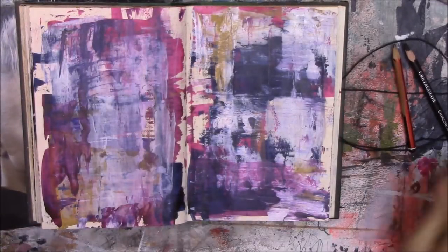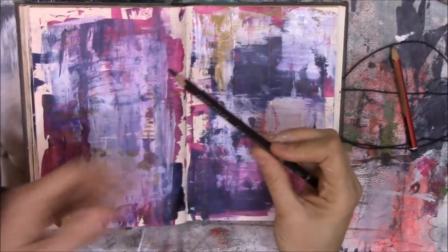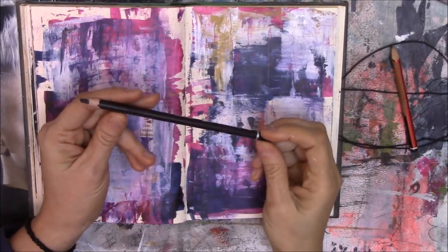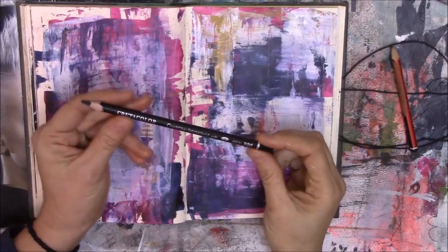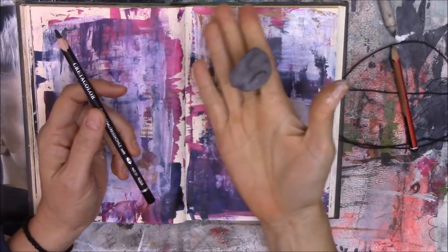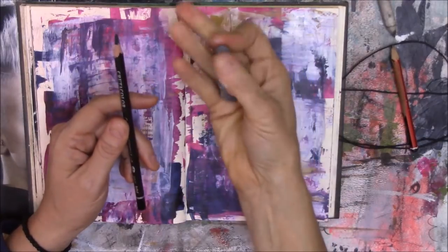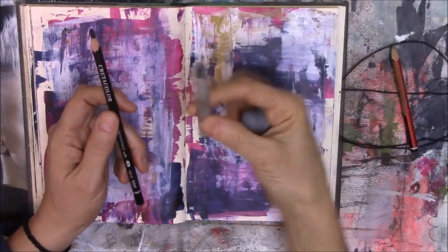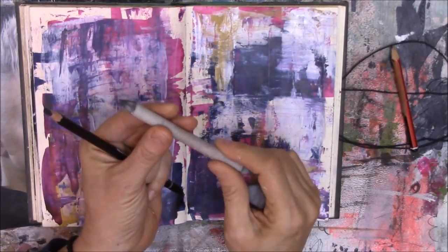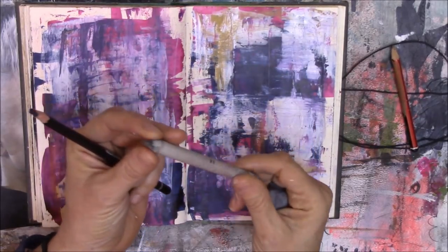For this project I'm going to need a black charcoal pencil — I like to use a soft charcoal — and a kneadable eraser, one of these little putty erasers, to erase any marks I don't want. I'll also use a blending stump, which is basically just rolled-up paper with a point to it.